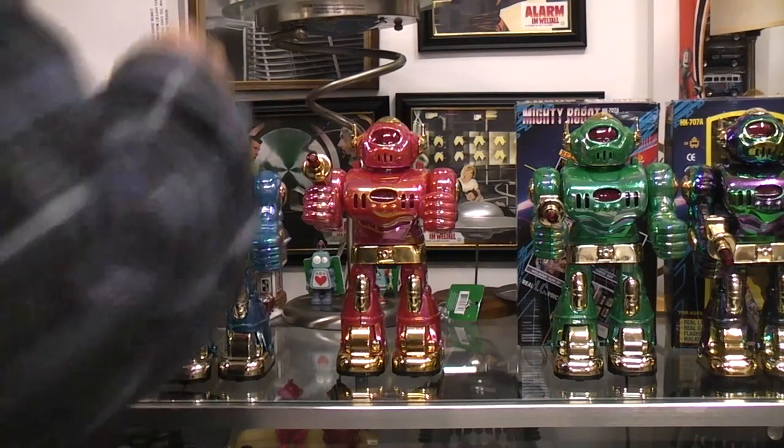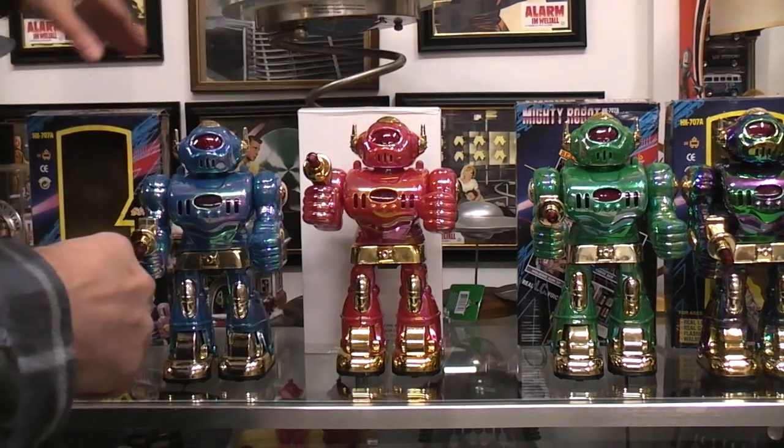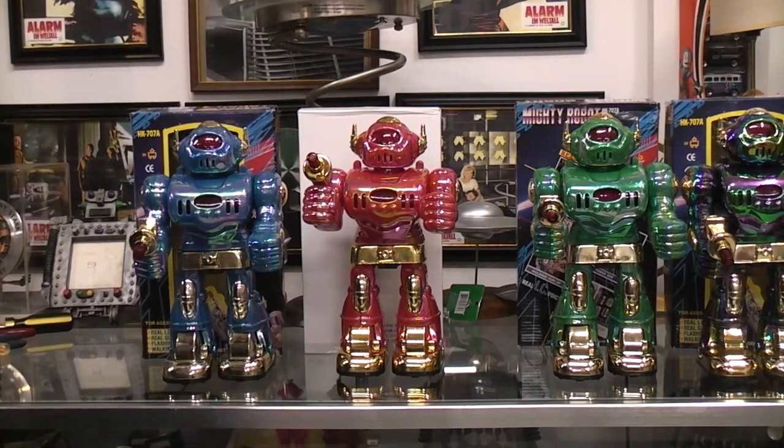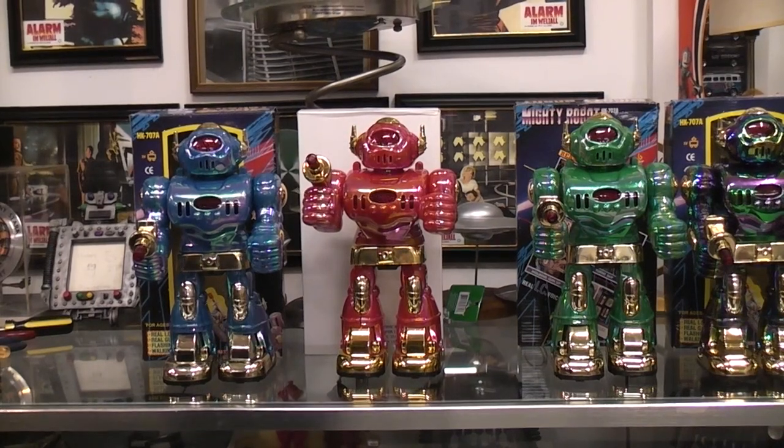But be that as it may, here are my four versions of what I'm going to be calling Mighty Robot — and then it says Sonic with the real IC sound.